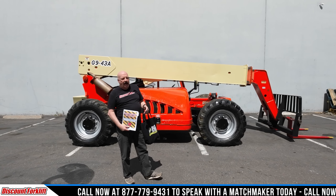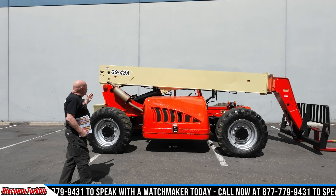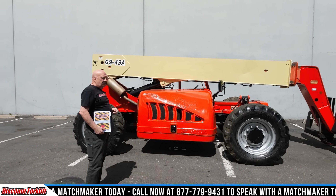Hi, it's David at Discount Forklift. I'm standing here with this beautiful telehandler. This is Vanity. She is a 9,000 pound JLG Gradall. Goes out to 43 feet.